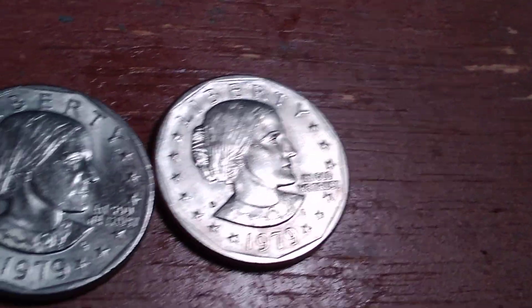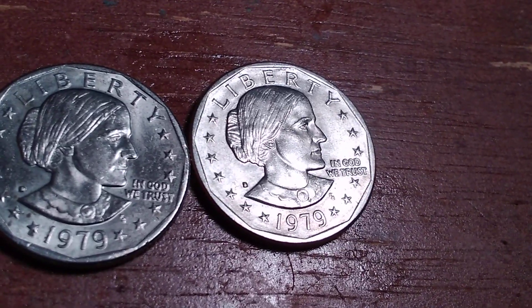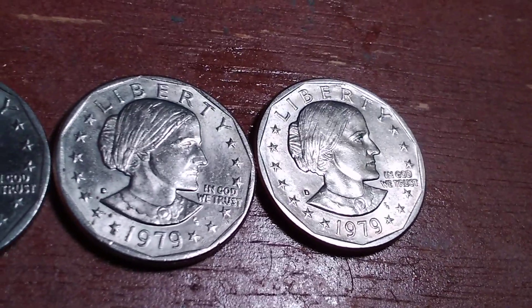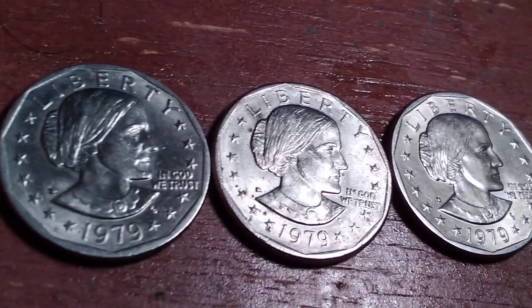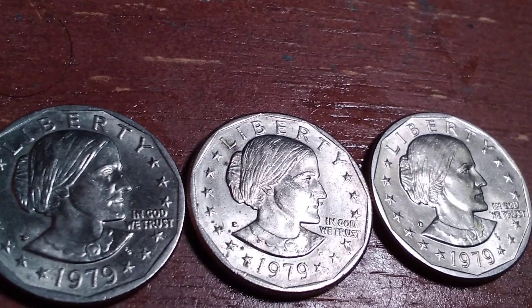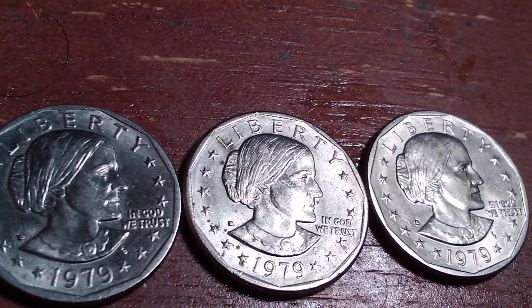I do not know if these have the near rim or the far rim varieties. I'm not an expert on that, but that's something that you can probably look up online elsewhere.